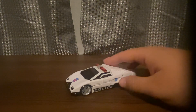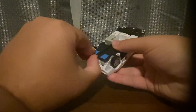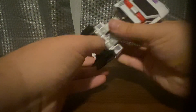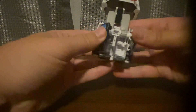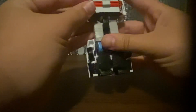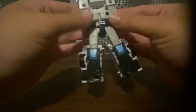Very good looking. To start the transformation to robot mode, first I'm gonna start on the bottom. You want to take this here, flip this down — that's for his legs. Flip the feet out, clip it in, and then rotate his waist around. Take the doors...